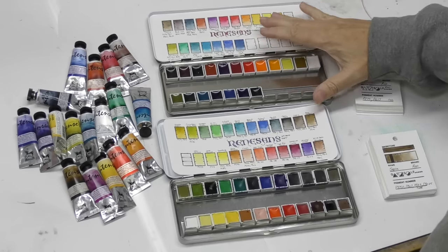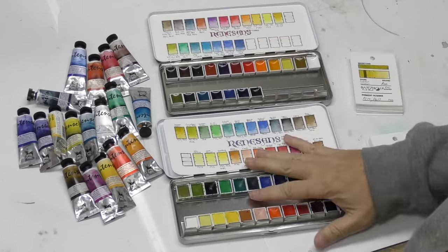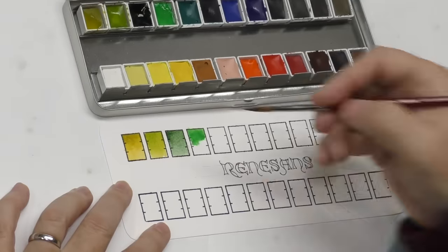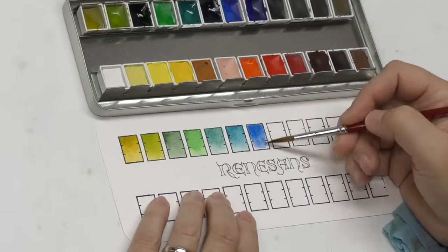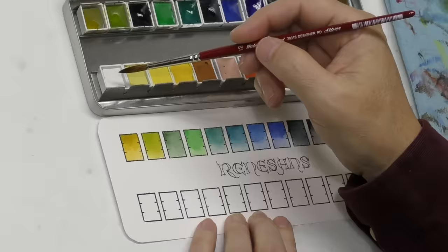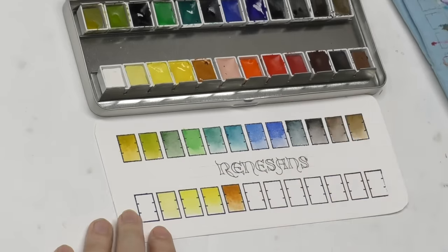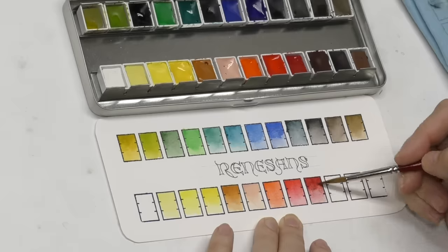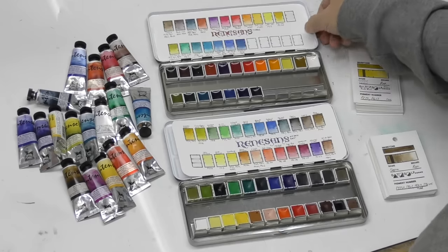Of the 70-color tube range, I tested 18. The pans are quite different from the tubes — they're still vibrant and wet pretty easily, but there's a little less honey in them. You can see a dull matte sheen on these. When they re-wet, they're a little bit chalky — they don't dry chalky or opaque, but they just seem a little chalky. They actually kind of remind me of Schmincke in the creamy way that they re-wet.